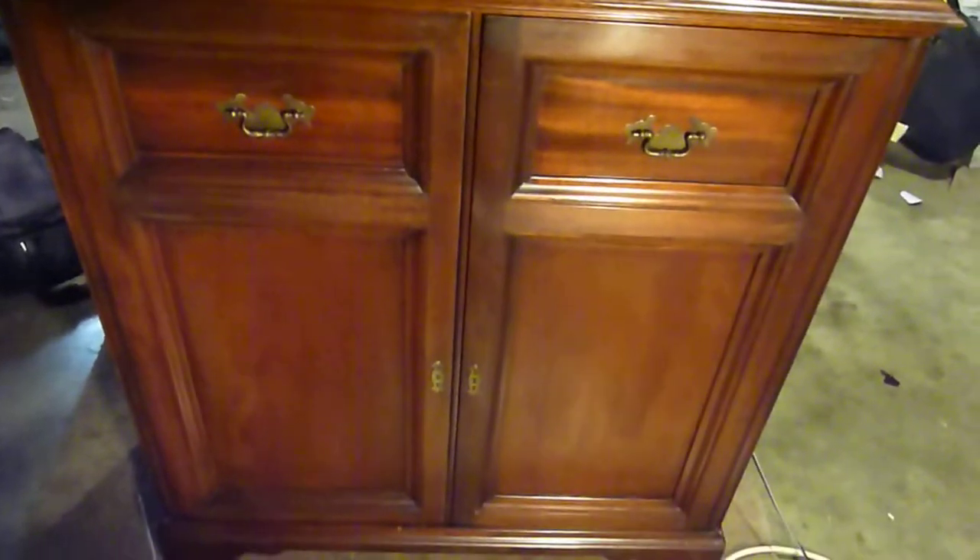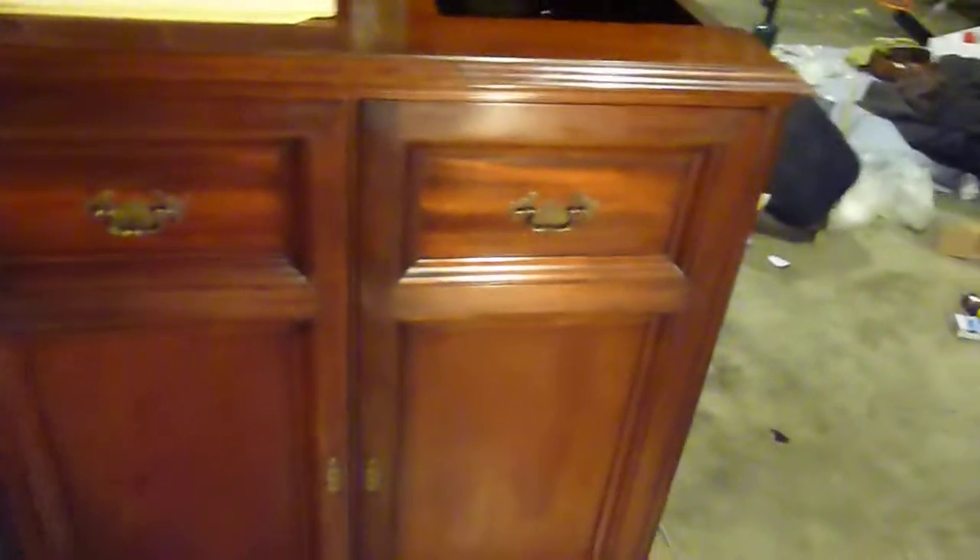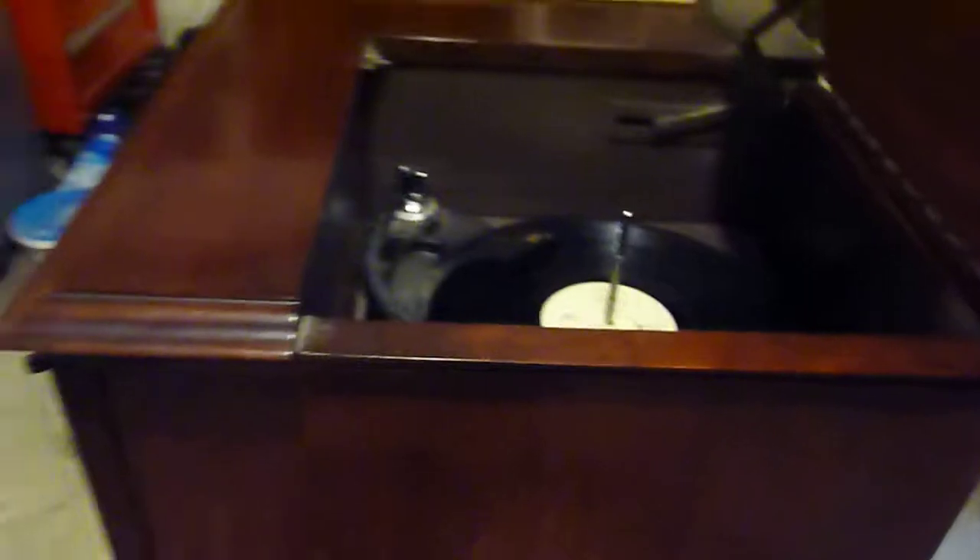But it's a beautiful piece. Solid mahogany. We've used it all these years as a TV stand, and we just found another one — another TV stand.